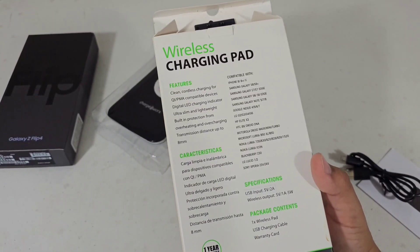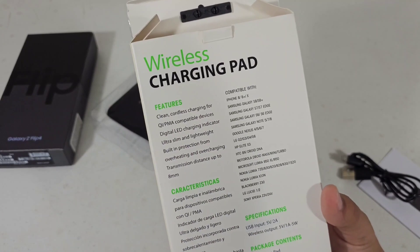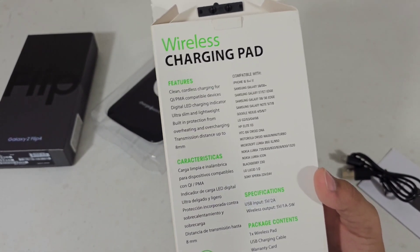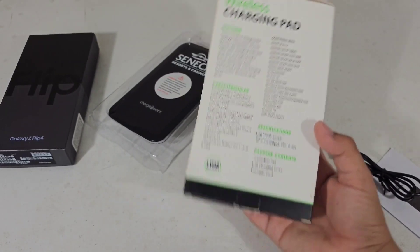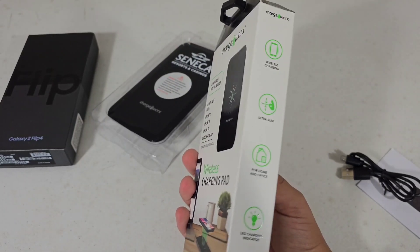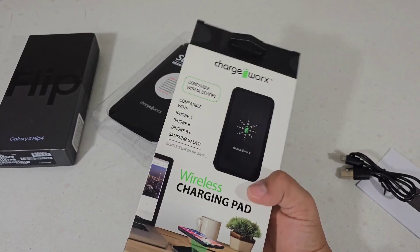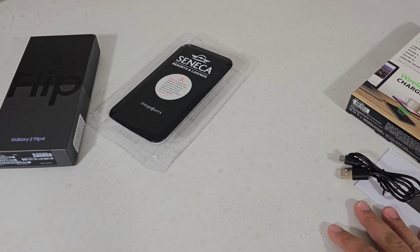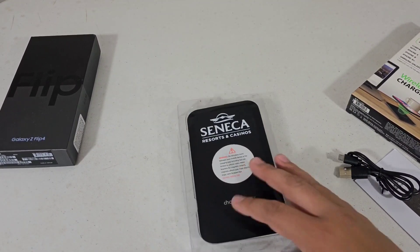There is no newer phone listed — the Note 5 or Note 8 is the oldest phone on here. So I'm assuming any device that has wireless charging will be compatible. I have the S23 Ultra, so I'll go ahead and put my device on it.